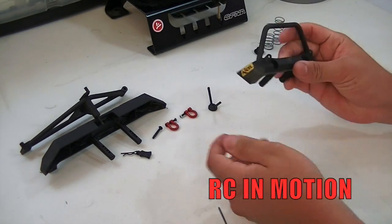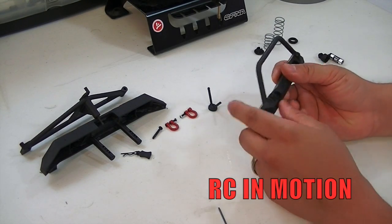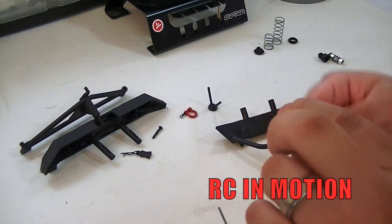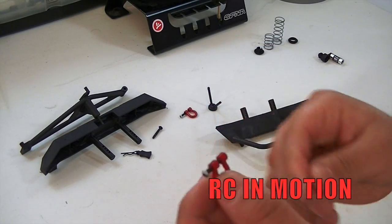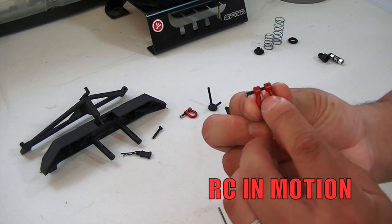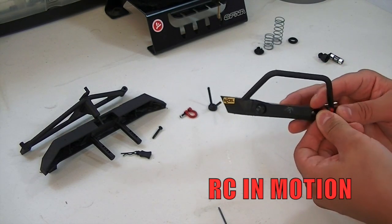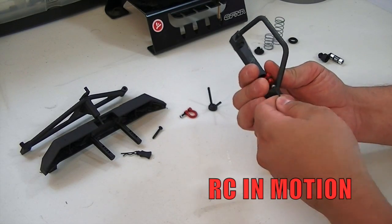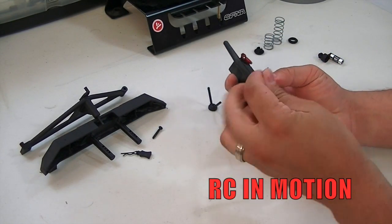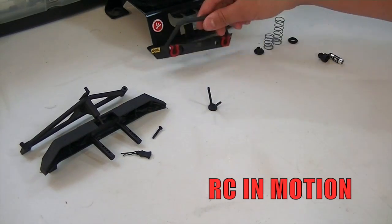Moving on to the bumper — I added some decals from leftover Parma decals. The cool part is the kit includes tow hooks; I went ahead and painted these red as you can see, and painted the set screws gray for a little scale realism. There's a trick to these: when they mold these little pieces they leave small circle markings — put those to the rear so it doesn't look odd. Then just screw them in with a 1.5 millimeter screw. Pretty cool — little red tow hooks on this black bumper really stands out.